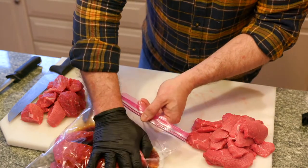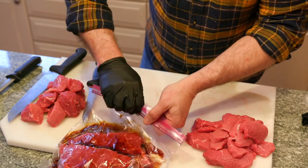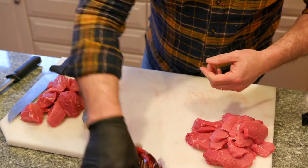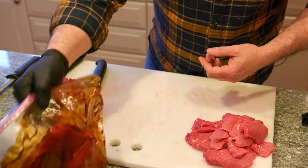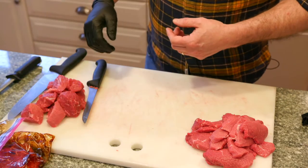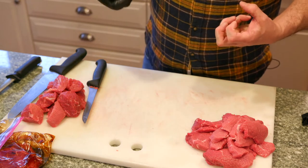You want to get the air out of the bag as much as you possibly can, and kind of like shake and bake, make sure that the steaks get covered. You can let them sit in the refrigerator for 24 hours, or you can freeze them, pull them out, let them defrost, and that marinade is just going to get sucked up into those steaks.